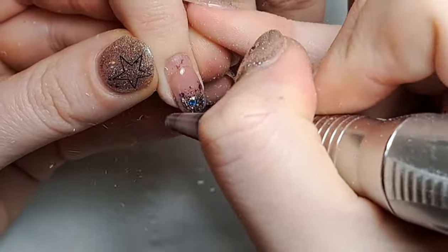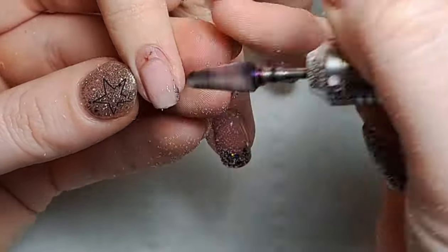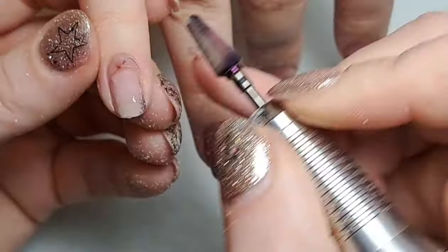Hi everyone, welcome back to another video on my channel. Today I am showing you an infill on a client that is always on my channel — every set that I do on her I'm pretty sure is on here.